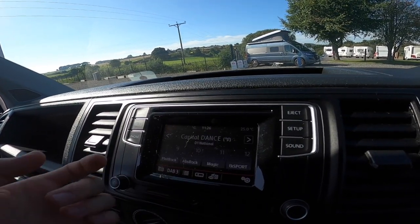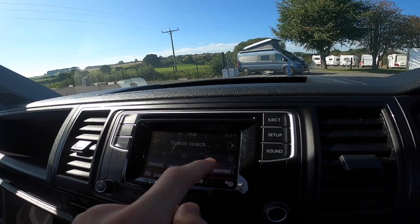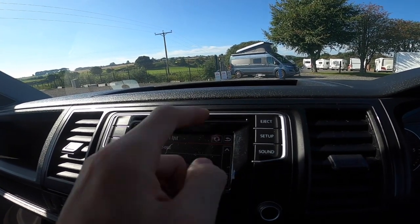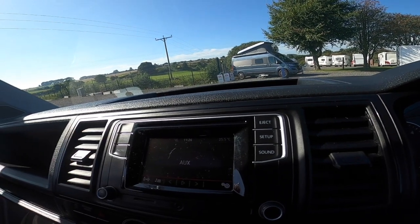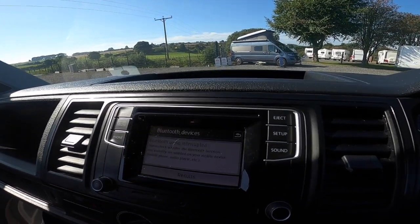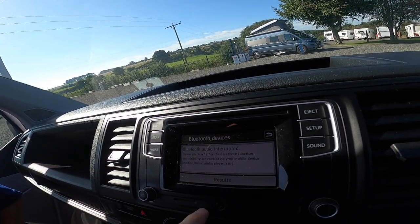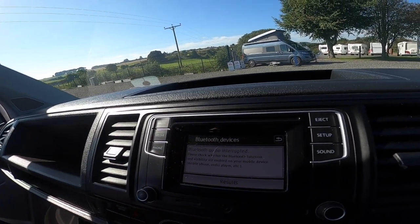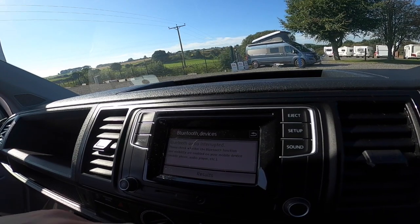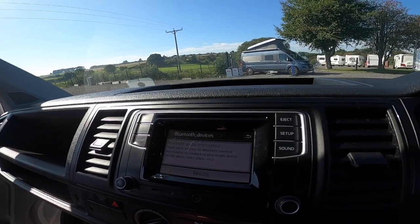The radio does FM, AM, and DAB. Press one to access it — you can save four channels on the shortcuts, or go to the list and scroll up and down. You've also got media, phone, and find phone options for Bluetooth. Your media input is either CD or auxiliary. Once connected it'll ask if you want to allow your contacts to be downloaded — press allow — and then you can scroll through and dial a number directly from the screen.